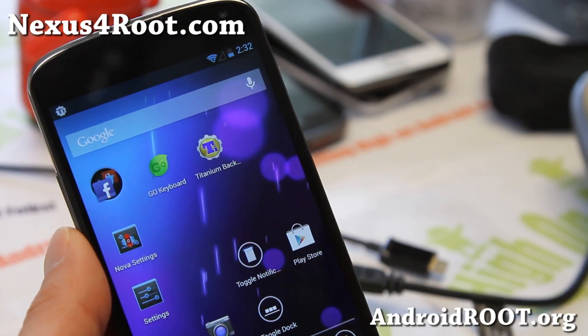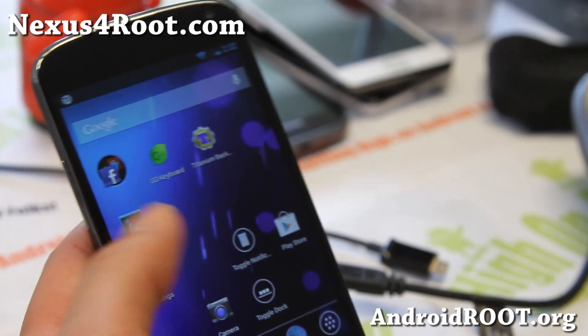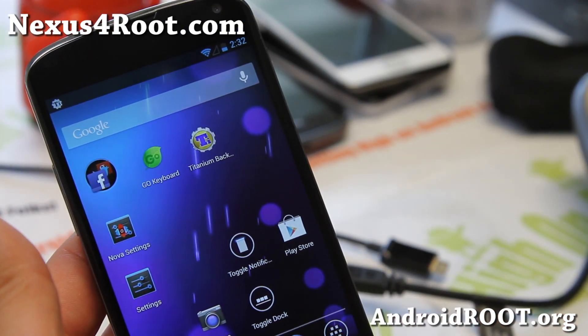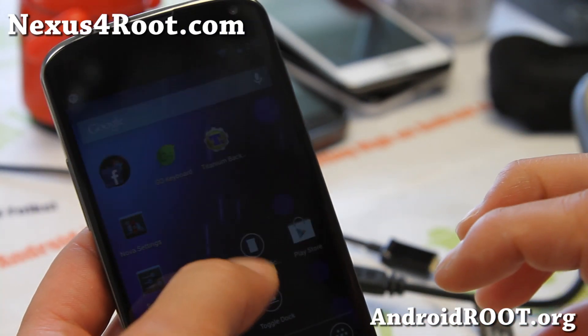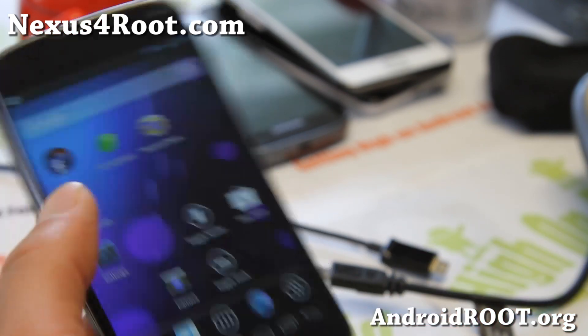Hi folks, this is Max from Nexus4Root.com. Today I'm going to show you how to install a new ROM using ClockworkMod Recovery. Before we begin, I assume you do have your Nexus 4 rooted. If you have it rooted, you should have ClockworkMod Recovery installed.